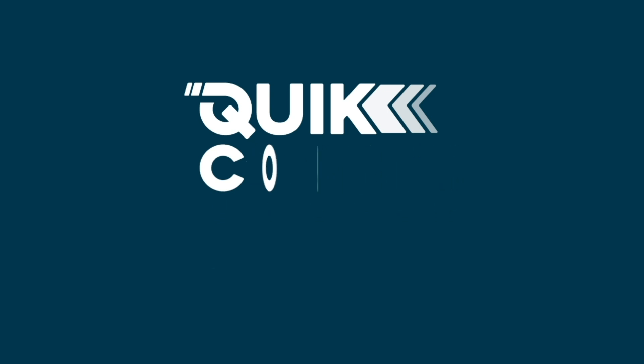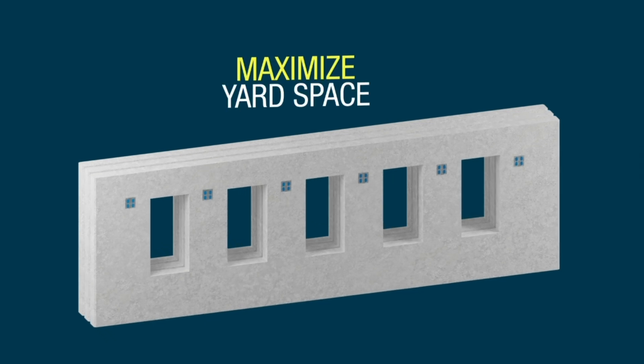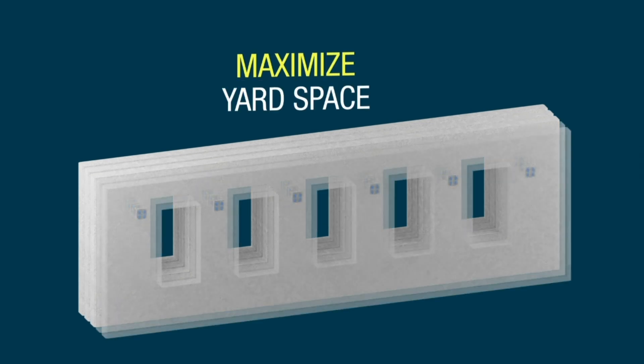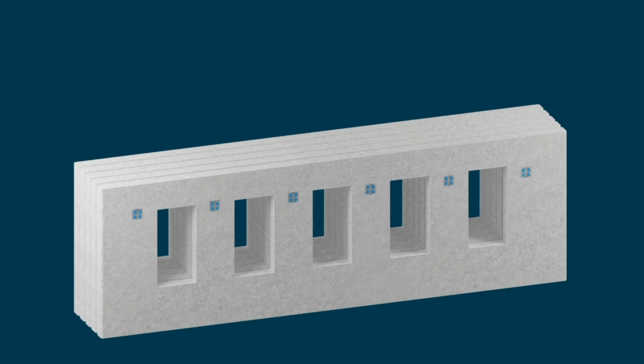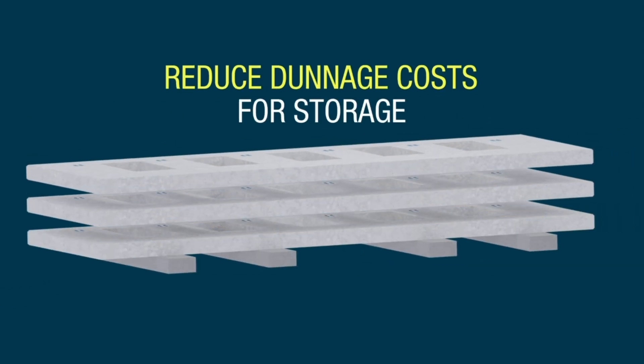When storing shear walls in the yard vertically, panels with traditional concrete corbels require two to three times more space than panels that use the Quick Corbel System. When stored horizontally, concrete corbels require large, very expensive dunnage between panels.